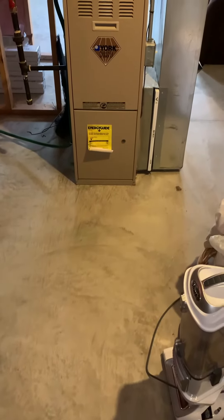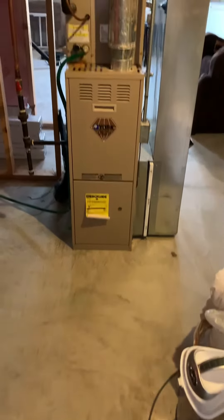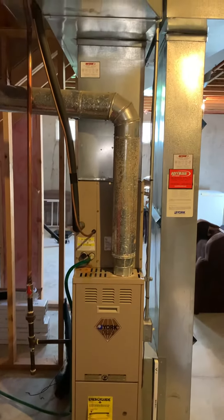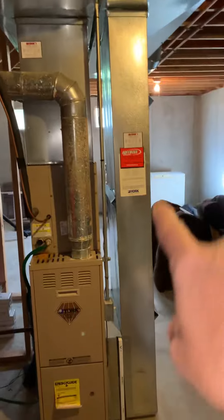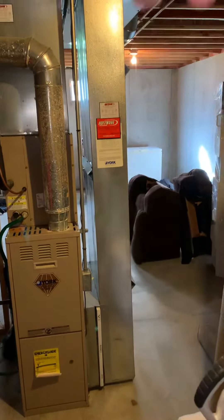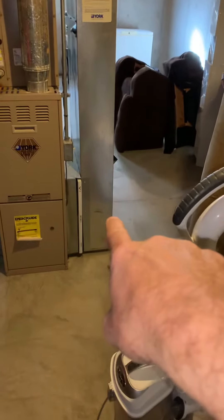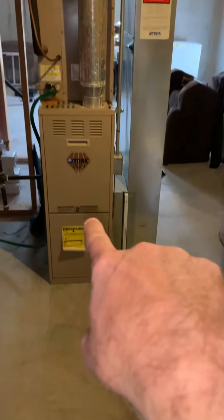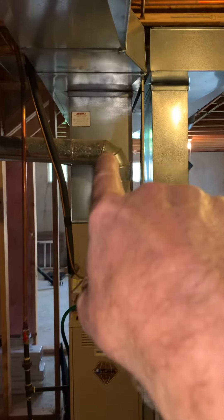Taking a look at the furnace — looking at replacing this along with the evaporator coil and supply plenum. As you can see, we've got a return air drop that's undersized. We need to get into a bigger 10 by 26, 5-inch filter base furnace coil.